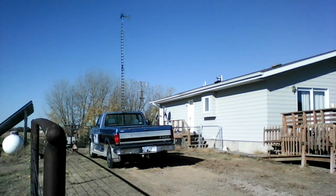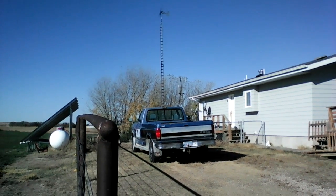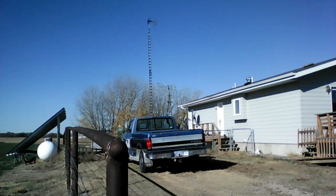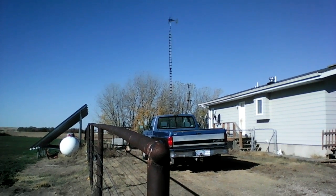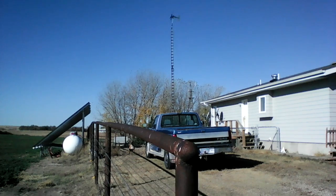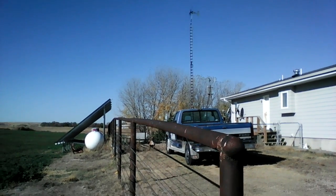We have the first two towers up from Missouri Wind and Solar. They are 800 watt and a 2000 watt dual core on the taller of the two, with five blades. There's a little bit of wind damage and a 5 and a half inch pipe on the bottom.